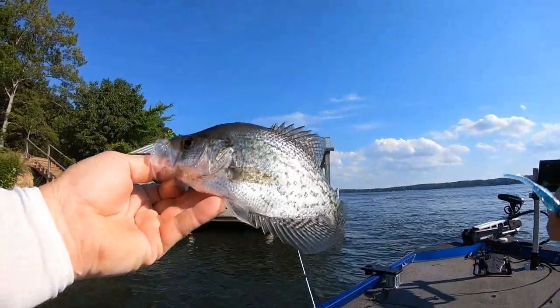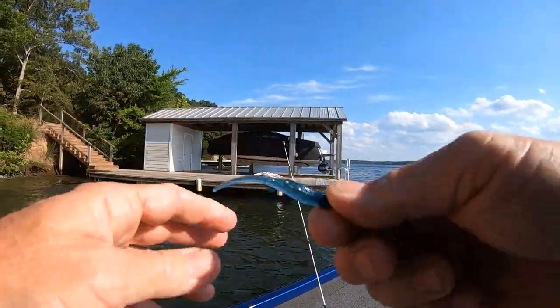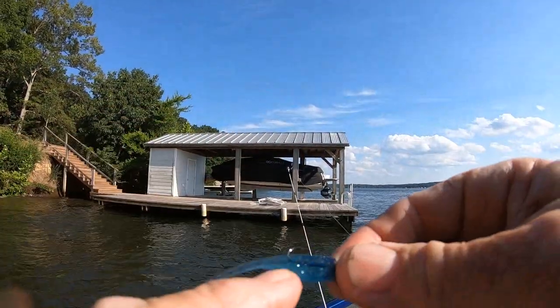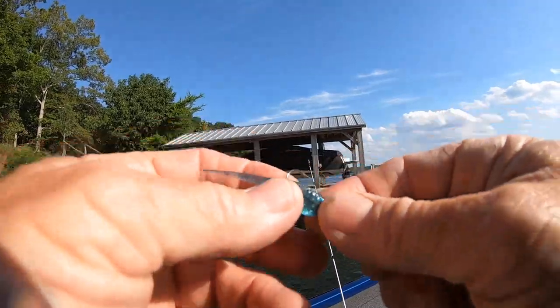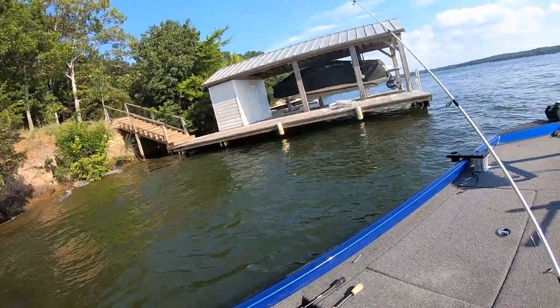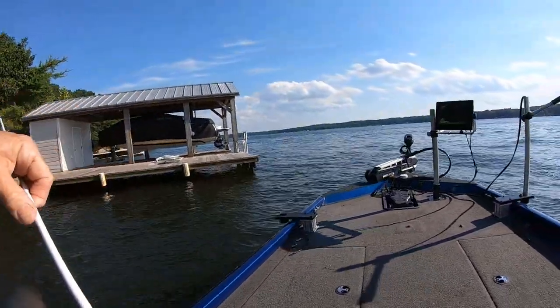Sometimes that's why it's good to downsize in the summertime. This is that new color I showed y'all on Wednesday night. It's called Emerald City and it's a bluish green.